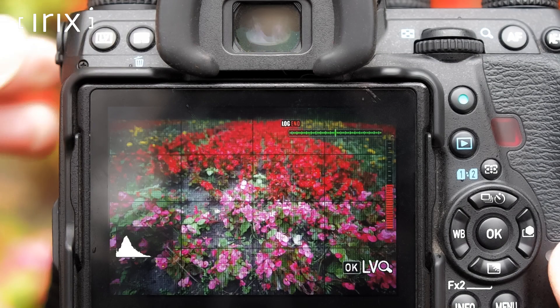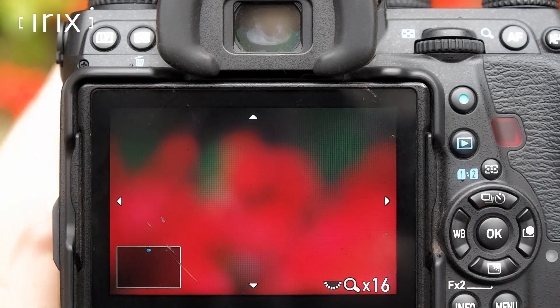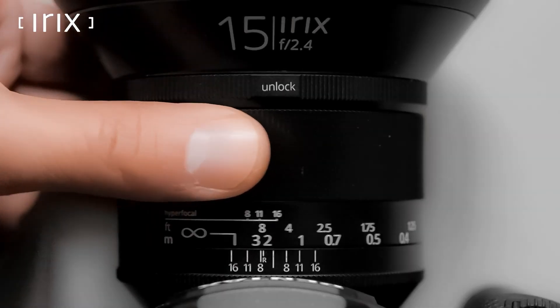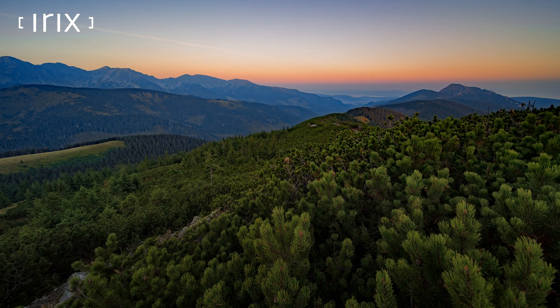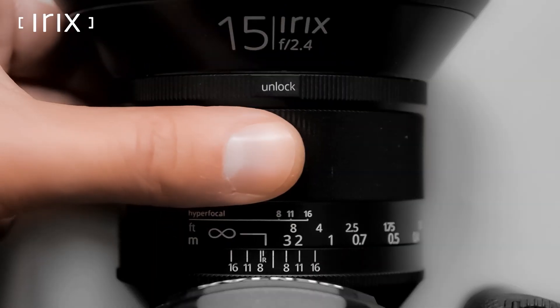The most accurate focusing method is to use the live view mode and to activate the electronic magnifier. One of the positions — infinity — is especially marked by a characteristic click stop. Most landscapes or night shots of the sky can be made in this ring position. Thanks to the click stop, focusing at infinity is fast, easy and accurate.